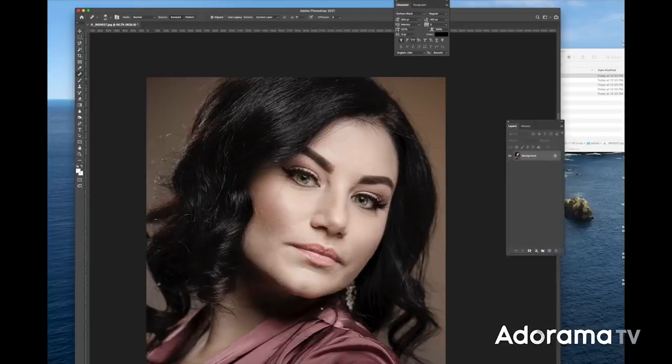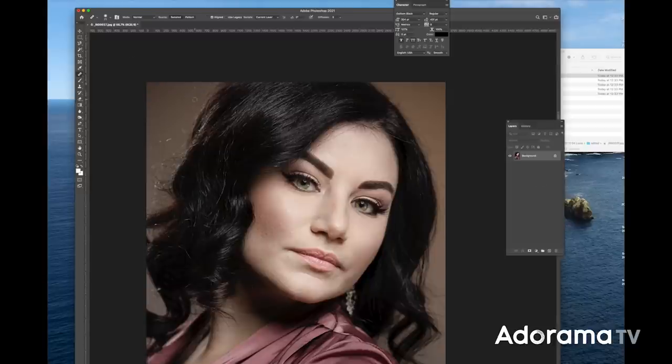Coming into Photoshop now with all of the JPEGs, I'm just cleaning up the hair and getting rid of flyaways. I usually use a mixture between the healing brush and the clone tool for this, depending on what I'm trying to remove. I do a few other adjustments like cleaning up the eyebrows a little bit and under the eyes.